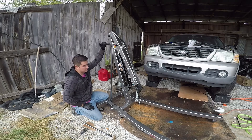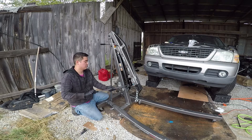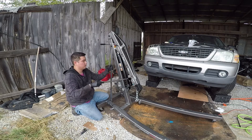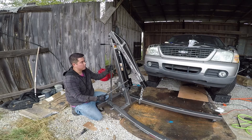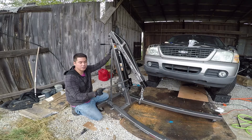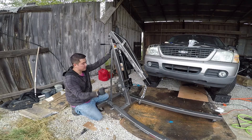Here it is all assembled and ready to go. I'll jack it up a little bit and everything's working like it should. I'm currently taking the engine out of my 2002 Ford Explorer, and that's why I need this.